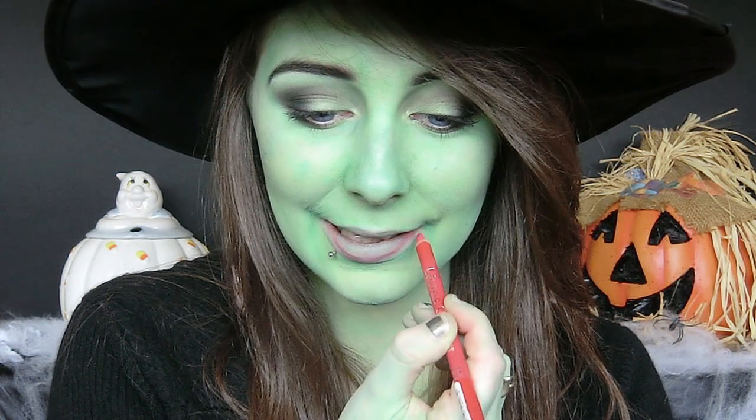Now for the promotional picture I'm going to apply a red lip liner and fill in the entire lip with it, because if the lipstick fades off during the night you're still going to be left with a nice stain. Then just apply your red lipstick next and that's going to complete your promotional picture look.